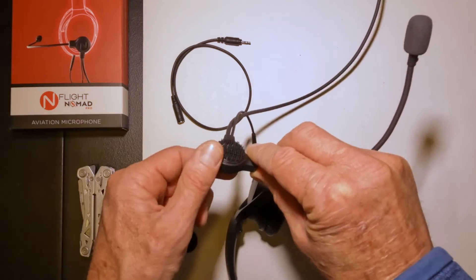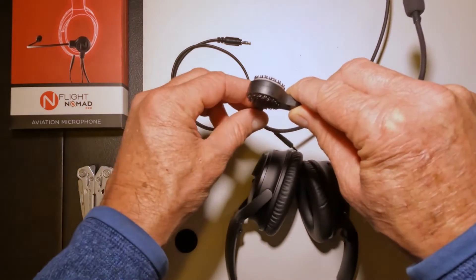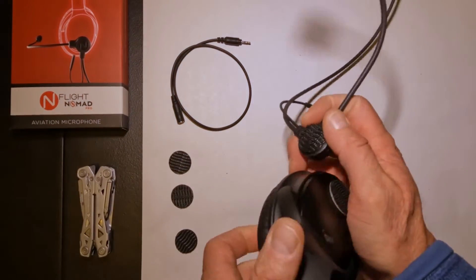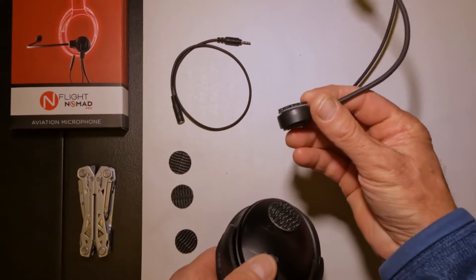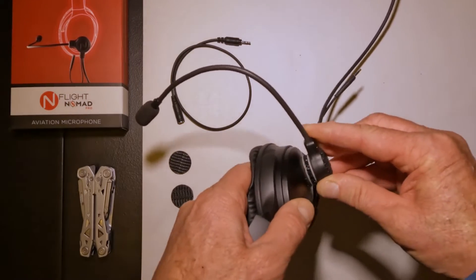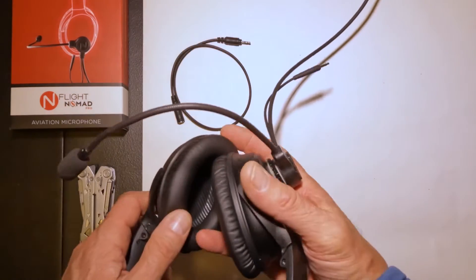That's fun to say, isn't it? The mic boom base of your EnFlight Nomad. Getting the microphone onto the right side should be pretty self-explanatory now because you have two dual locks on each side. So you'll flip the mic and adhere it to the second dual lock pad.